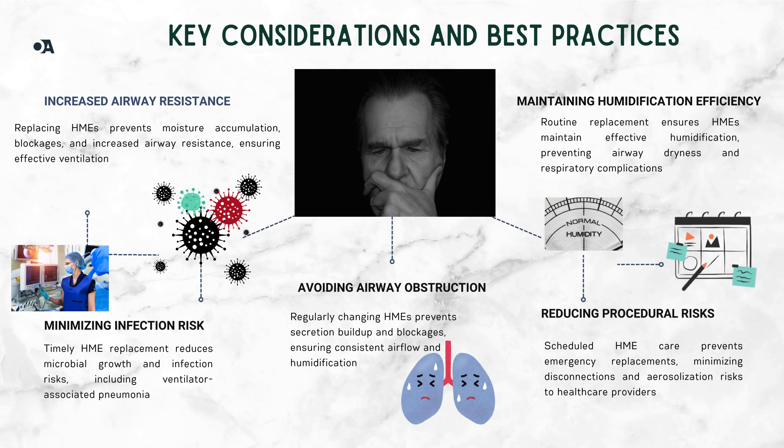Four: maintaining humidification efficiency — replacing HMEs ensures they perform optimally, keeping inhaled air humidified and preventing airway dryness. Five: routine replacement prevents emergency interventions, reducing risks like disconnections and aerosolized pathogen exposure to healthcare teams. In summary, regular HME replacement keeps airways clear, prevents infections, and ensures optimal humidification and safety for both patients and caregivers.